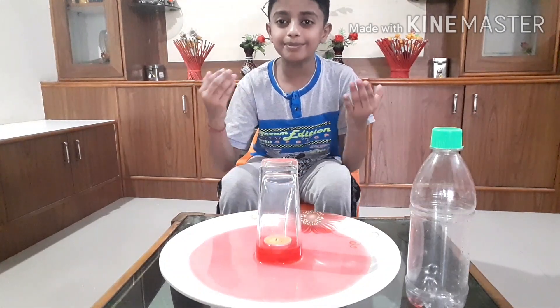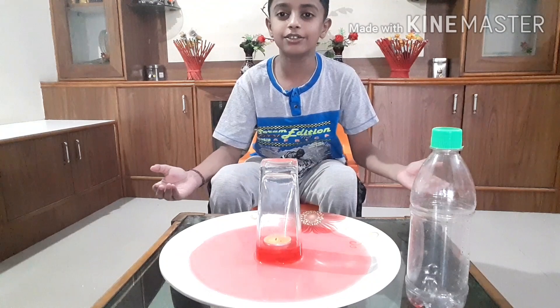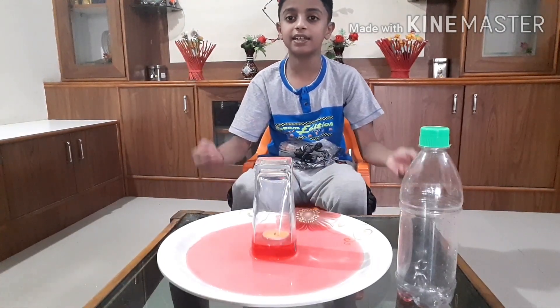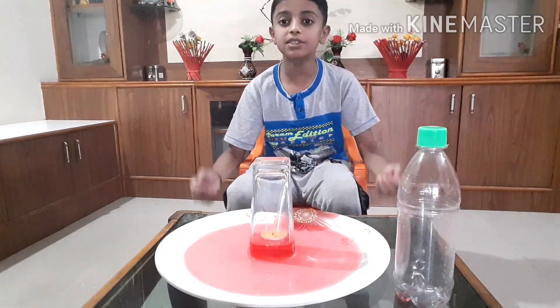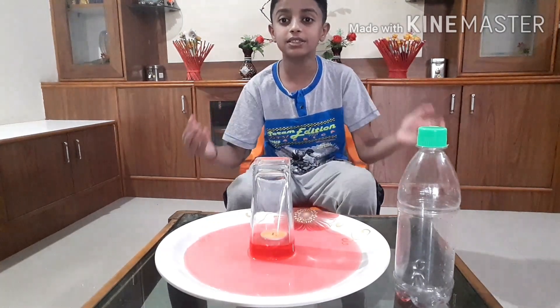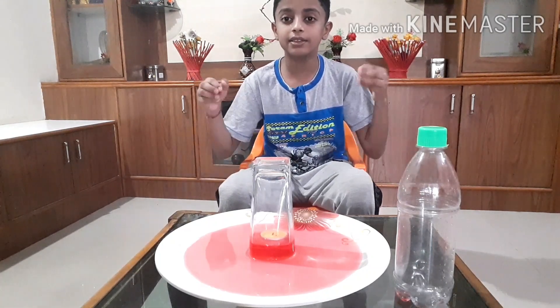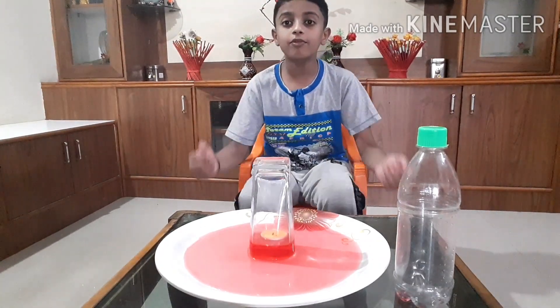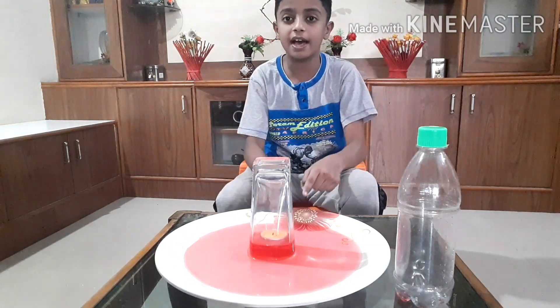Do you think this is magic? Let me explain. The flame burns when there is air available. The flame started to turn off when there is no air available inside the glass. The flame consumed the air inside the glass.